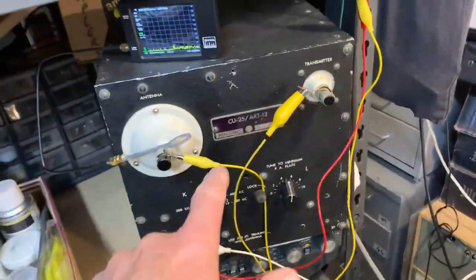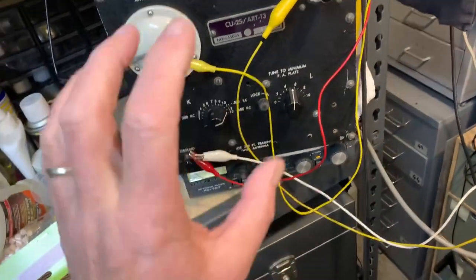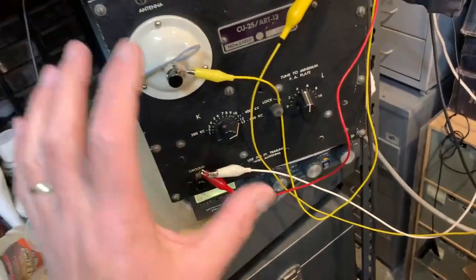The loading coil is this unit here, sort of an antenna tuning unit. It hasn't got a capacitor in there — just a tap coil and a variometer.